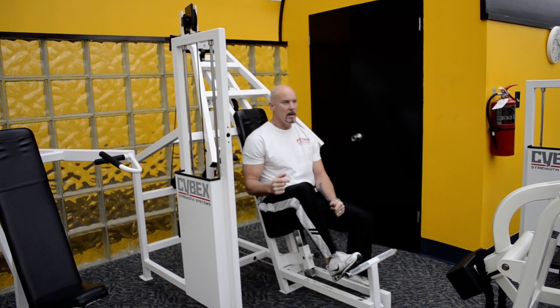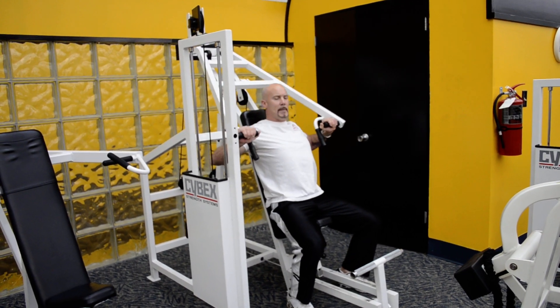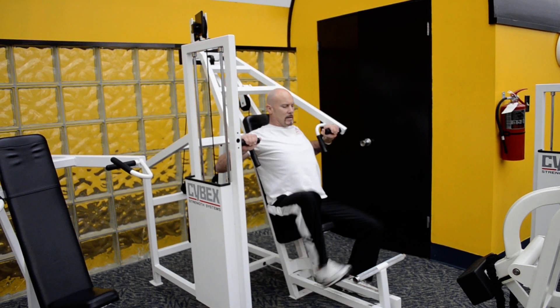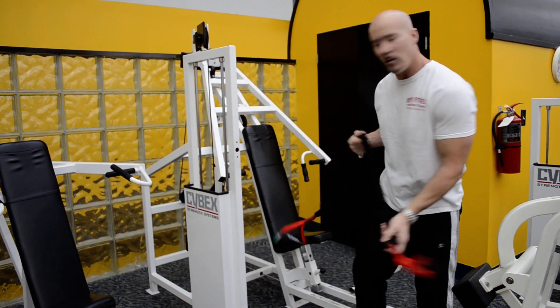For example, a machine bench press — put in around 10 reps — supersetting to a band fly. This wraps around the machine.